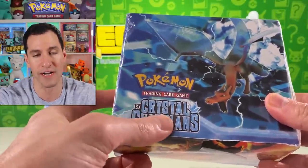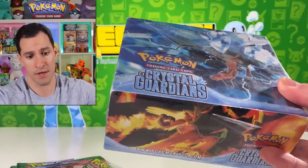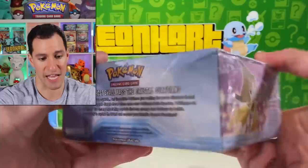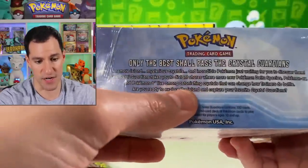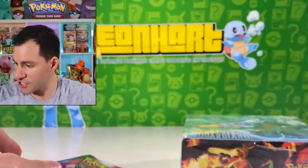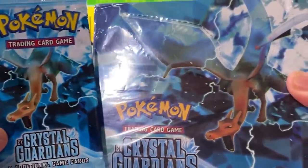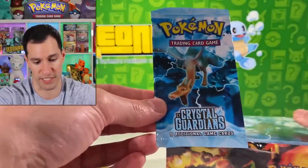I've never seen an EX Crystal Guardians box, or any EX series box, sealed like this where gold star cards are potential pulls — and I believe it's fake. Hopefully this will help you all out there spot any fakes you see. Taking a closer look at the box, the text on the back is not the sharpest. Comparing it to a real pack of EX Crystal Guardians, the pack is way more sharp, clear, and colorful than the box itself. My best guess is they took a real box and resealed it.